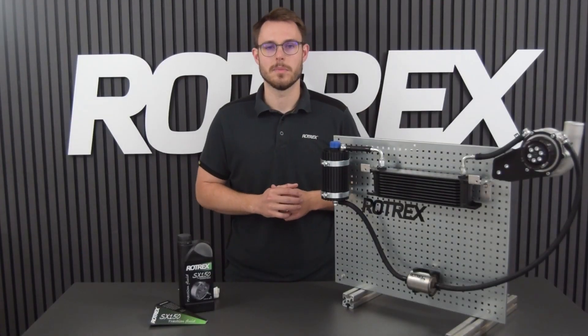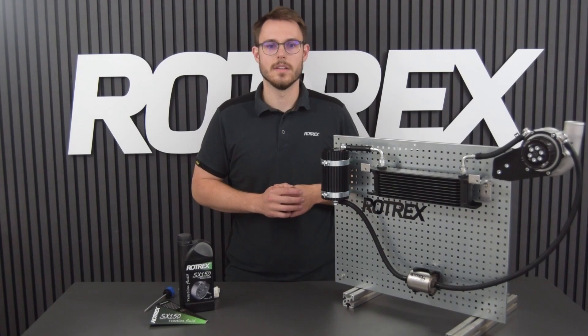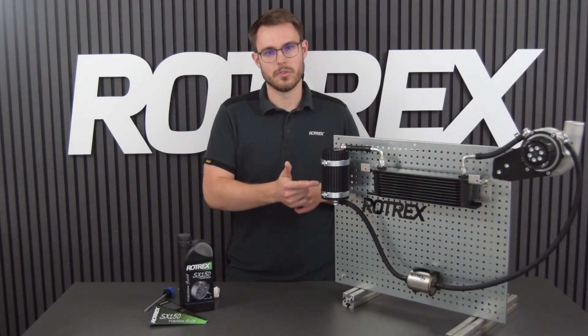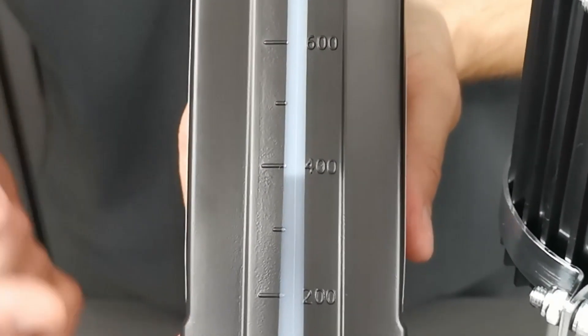Now the next steps have to be completed within a minute. If you don't manage, redo the procedure. Fill up the canister once more and start the engine. Look down into the canister using a flashlight — you'll see the fluid level drop. Be ready to top up with the remaining oil so that you reach the amount that you calculated earlier.